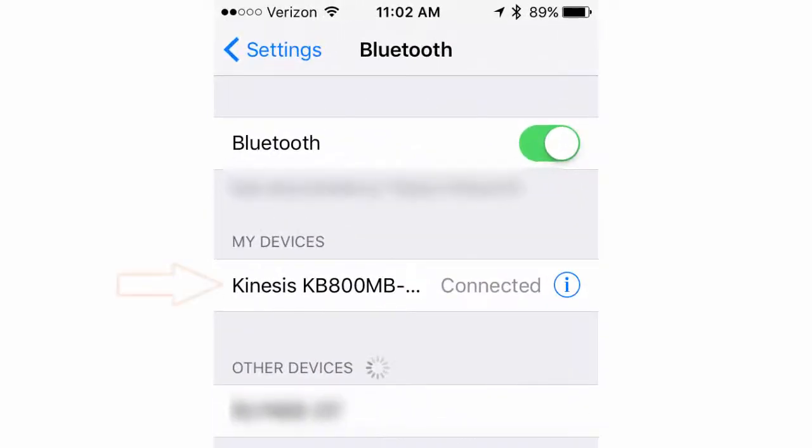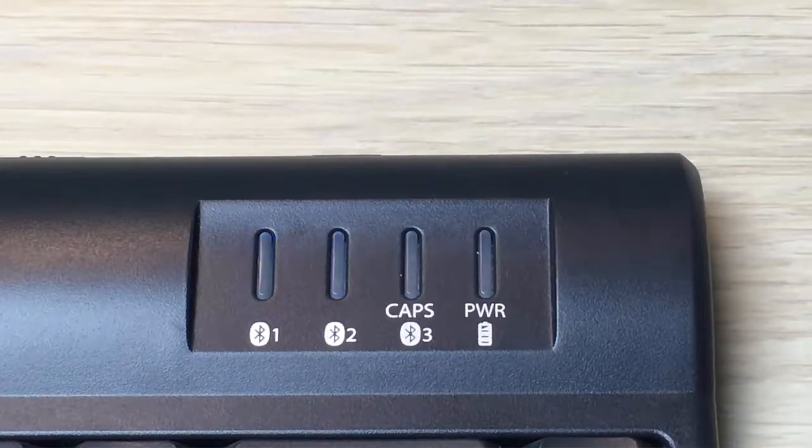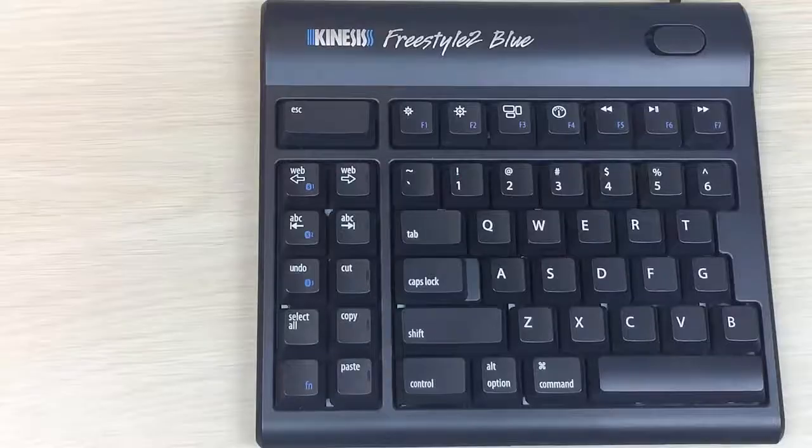Type in the passcode and press Enter. If you've entered the passcode correctly, Kinesis KB 800 MB-BT will now move up to the My Devices section and display as Connected. The flashing blue LED light on the keyboard will turn off.